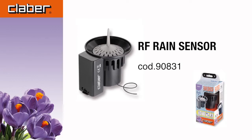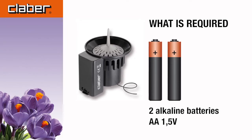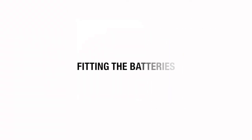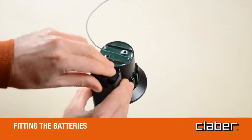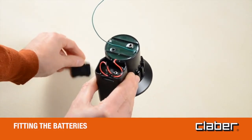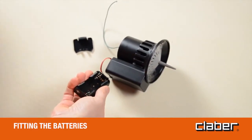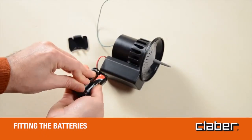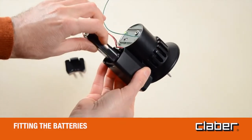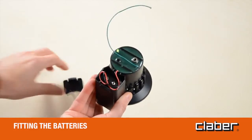RF rain sensor — fitting the batteries. Press on the tab firmly and pull downwards to remove the cover of the battery housing. Draw the battery holder out of the housing and fit the two batteries in the holder, observing the correct polarity. Reposition the battery holder in the housing and refit its cover.